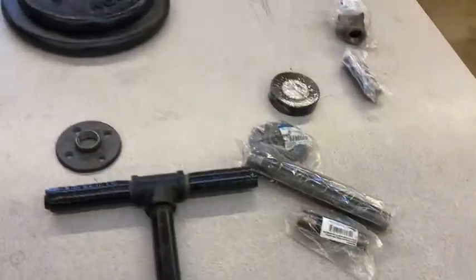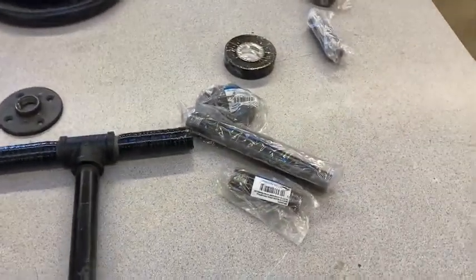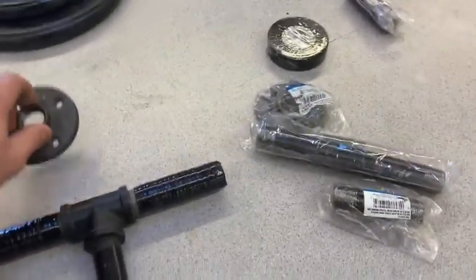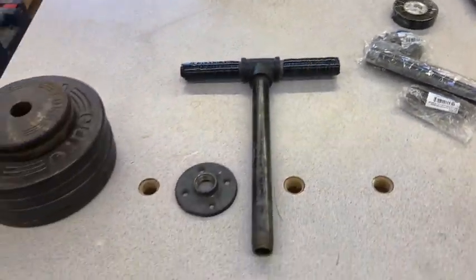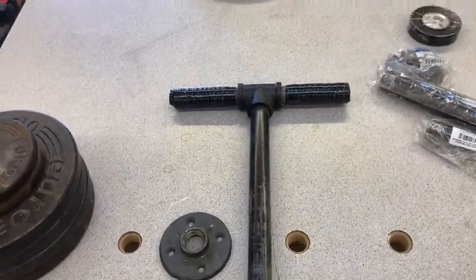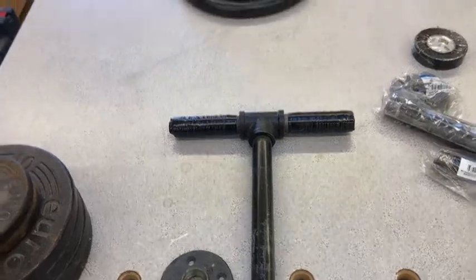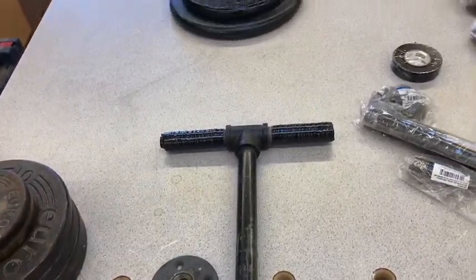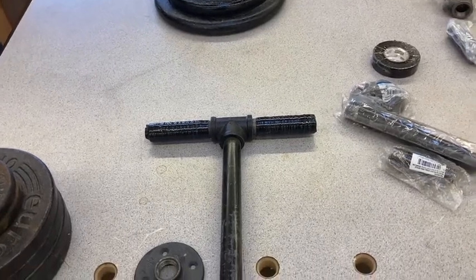Hey everybody! I'm in the workshop today, although I don't really need to be in a workshop to make this. Seven or eight years ago I made this T-handle inspired by Tim Ferriss in his book The Four Hour Body. So I used that for my kettlebell swings, which were more of a squat and not a very good hinge. That's another story.